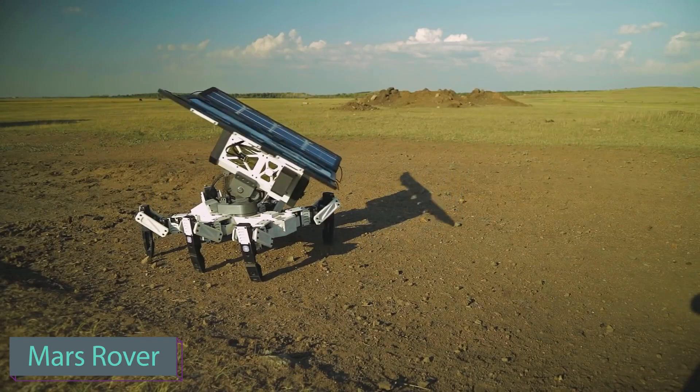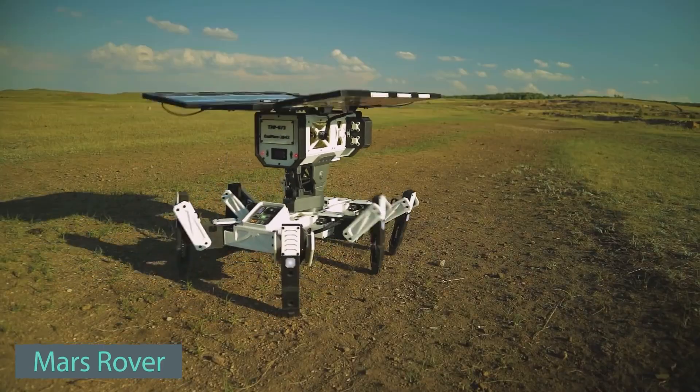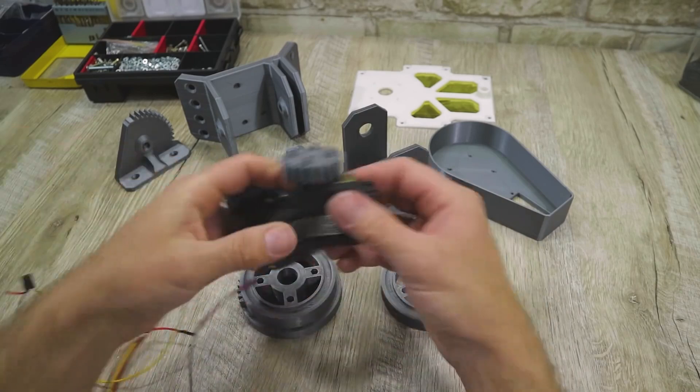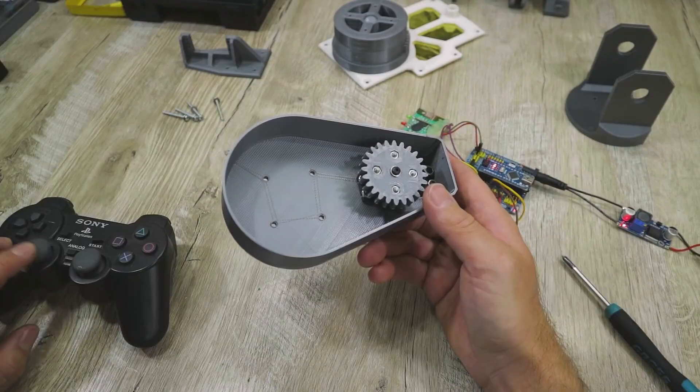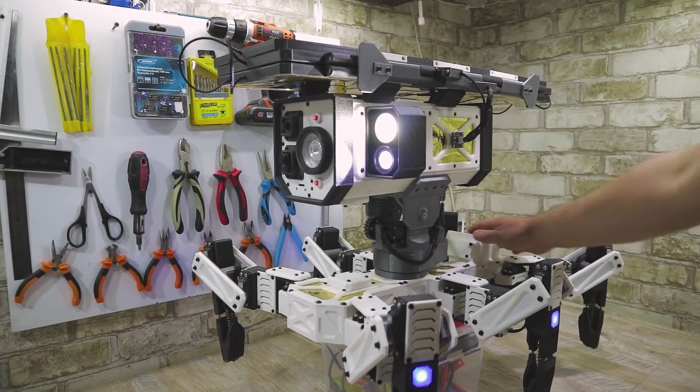While Elon Musk sets out to colonize Mars, an enthusiastic inventor has built a Mars rover at home. The base of the rover was 3D printed, and it operates using 18 servo motors with a maximum torque of 20 kg. The device includes a control board, built-in lights, and two cameras.